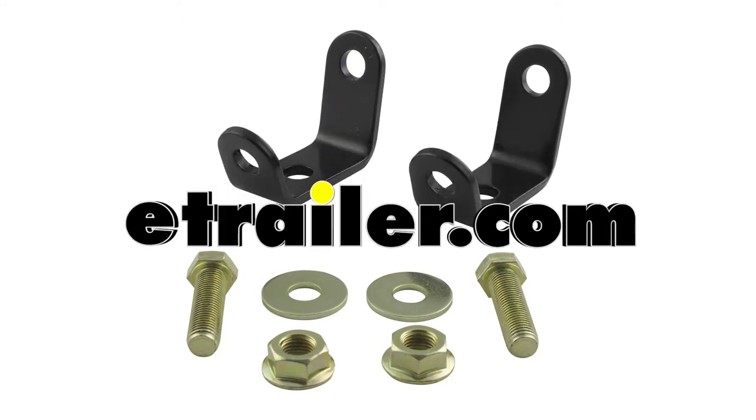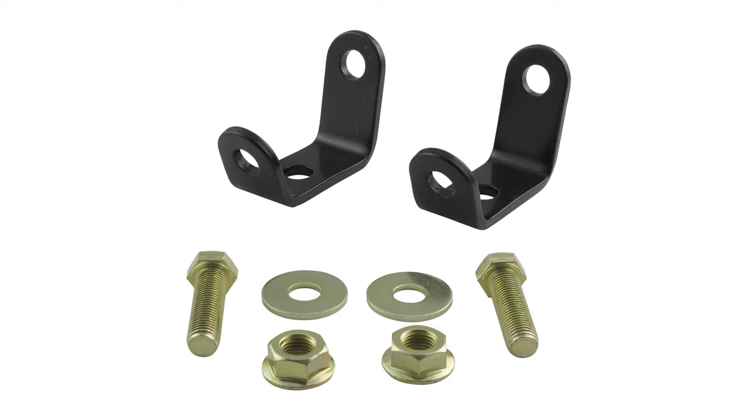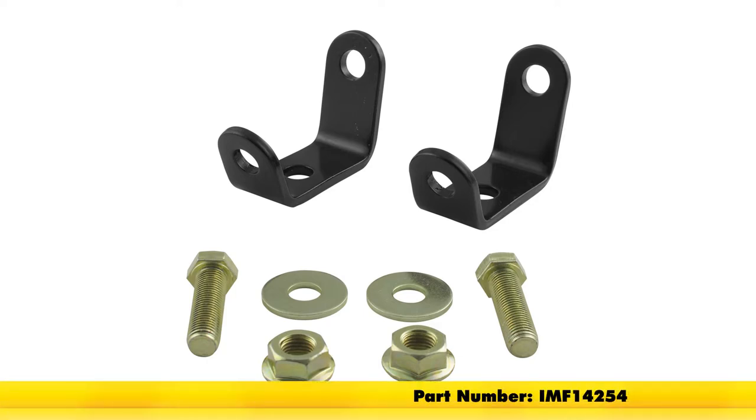Today we're going to be taking a look at and installing the mounting brackets for Boat Buckle G2 Retractable Ratchet Tie Down straps, part number IMF14254.